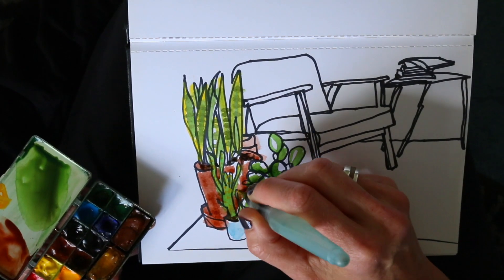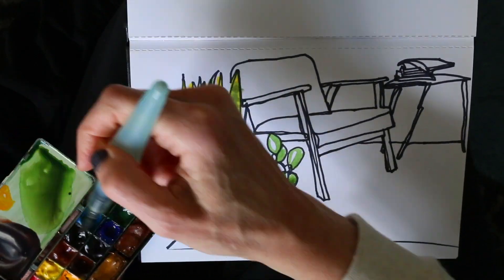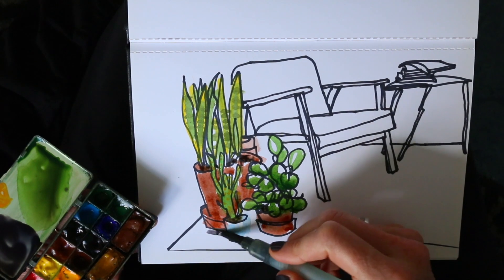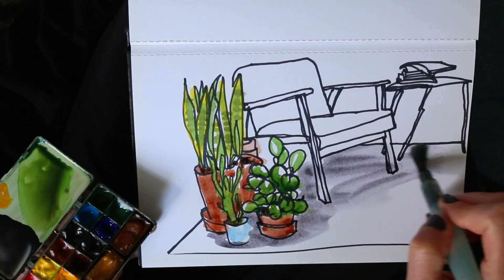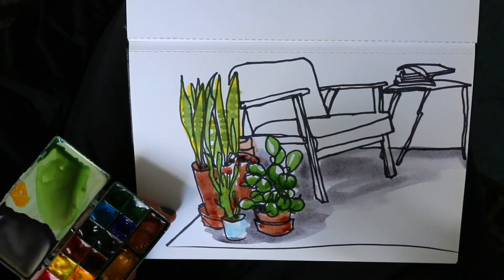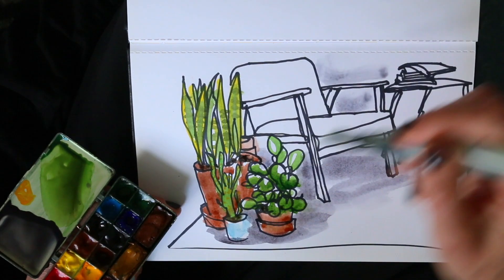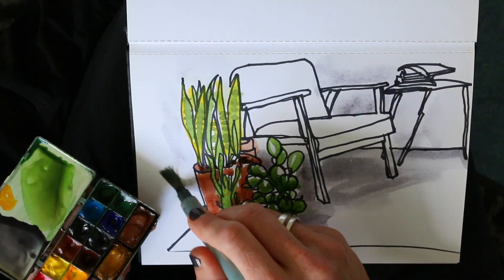But I am not quite done yet — I want to bring things together. So I mix gray and paint the drop shadow of the plants. Then I use the same shade of gray to add the shadows in the rest of the scene. It's not too dark, but it definitely pulls things together and makes it a whole, even though just part of it has been colored.